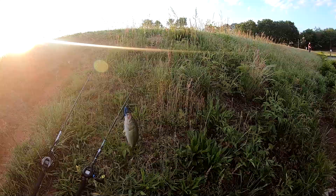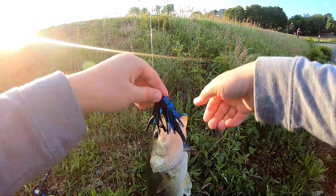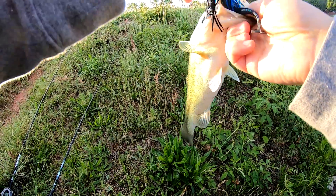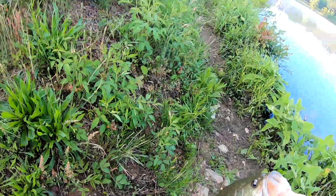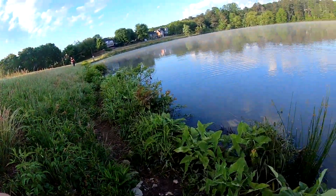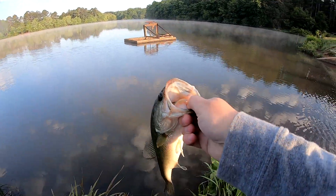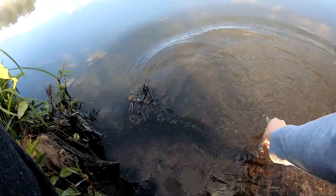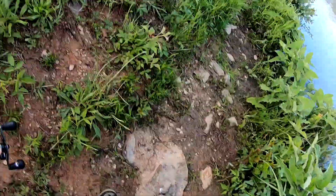Hey, there's a bass fryer right there, I told you. You got that other lure, man — that's what's going to get him. Got one on the swim jig, throwing through the bass fryer. Little bitty dude. Want a bit of my swim jig.